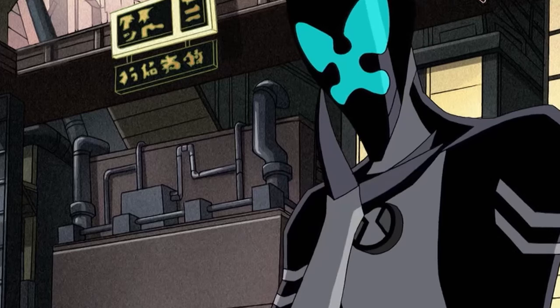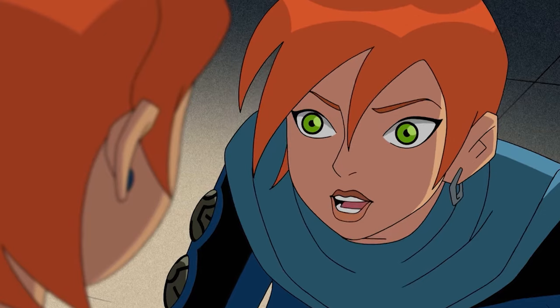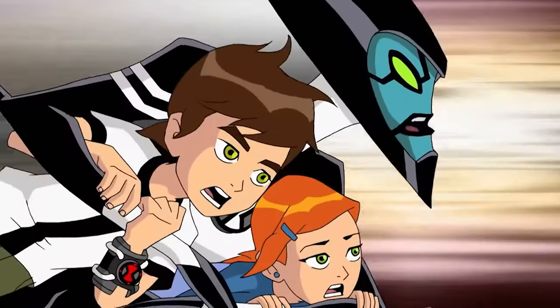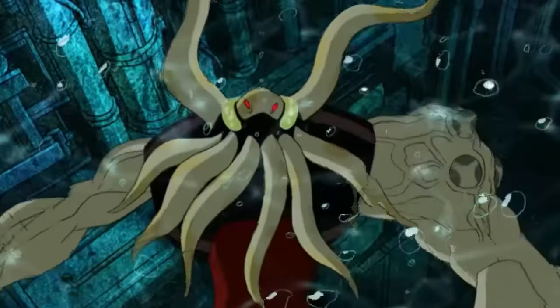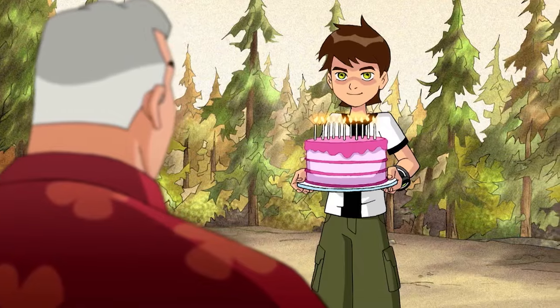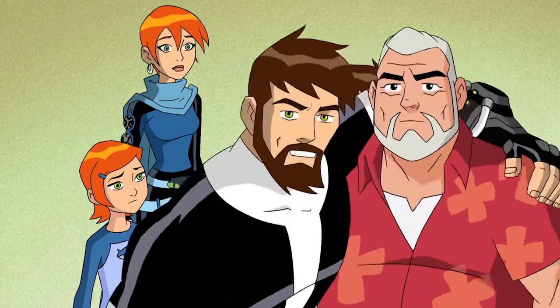During the chaos, Ben and Gwen discover their future advancements: Ben 10,000 has mastered 10,000 alien forms while Gwendolyn has learned powerful magic skills. However, they're surprised to learn that Ben 10,000 has become detached and prefers working alone, prompting Gwen to realize they've been brought forward in time to help adjust his attitude. After multiple chases and fights, they defeat their enemies including a resurrected Vilgax. The episode ends with a heartwarming celebration of Max's 80th birthday, with Ben 10,000 deciding to take a day off to join in.